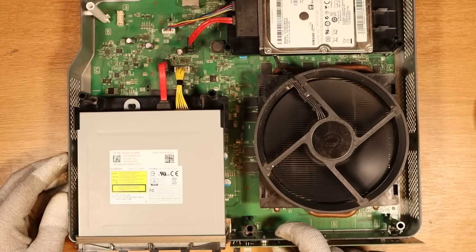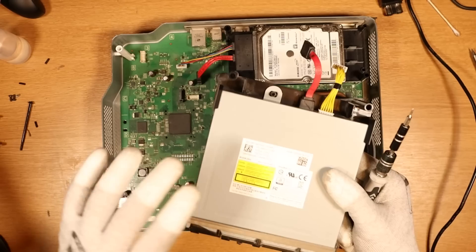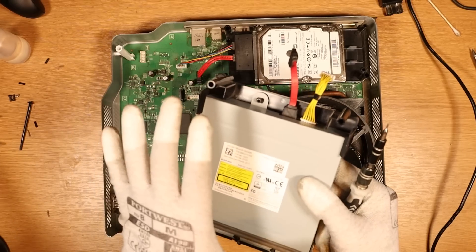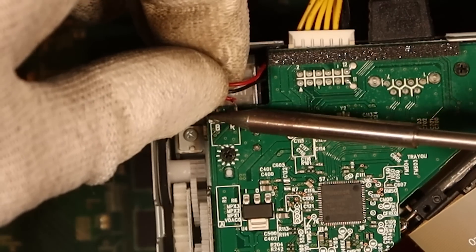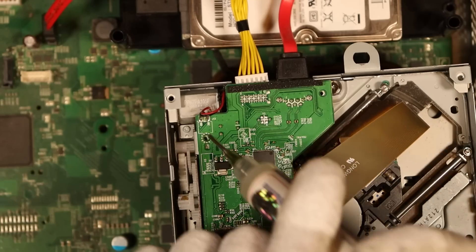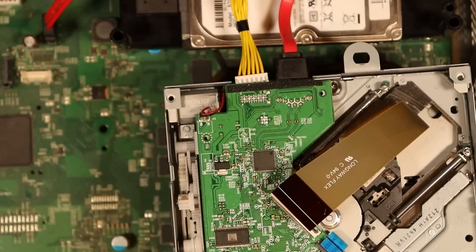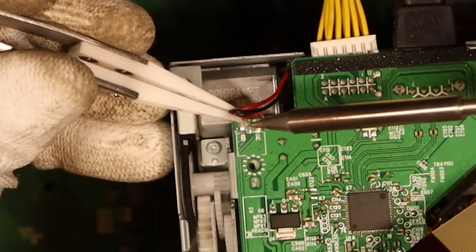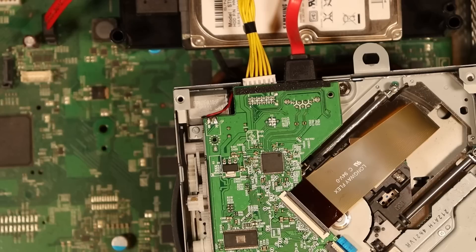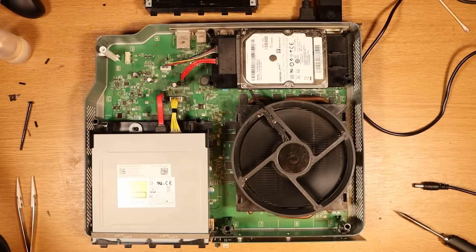Still getting that noise — there it goes again. It's only when you turn the board off and on; it doesn't sound healthy. Because that noise is still there and I'm not going to be able to sell this on with that noise, I'm going to swap the daughter board from inside here into another disc drive that I have. This does involve a little bit of soldering. Take this board out, this is the disc drive we're going to be using, put the board in, using a tiny bit of flux. I don't think we're still getting the funky disc noise.